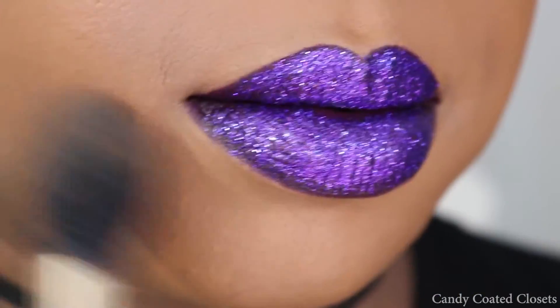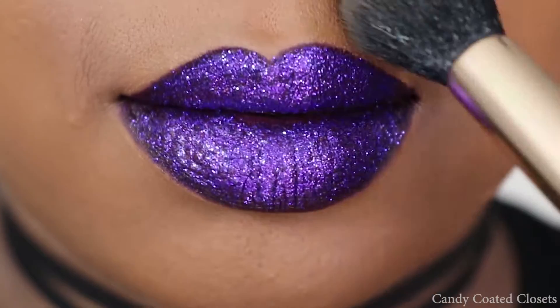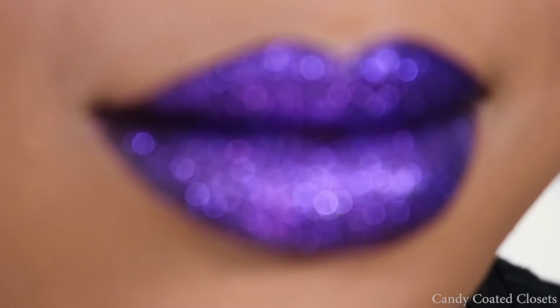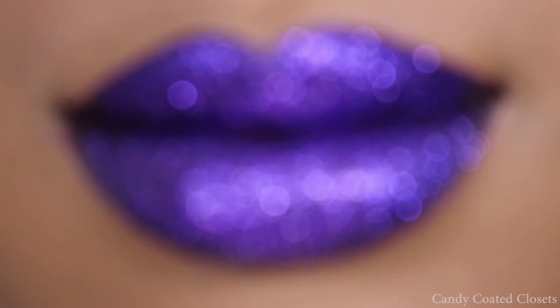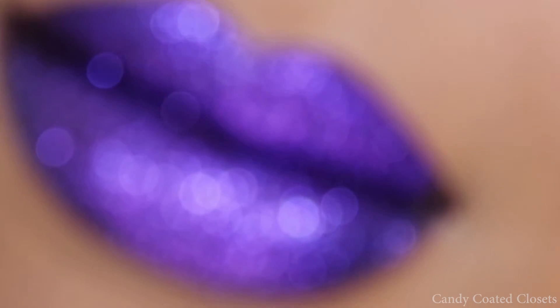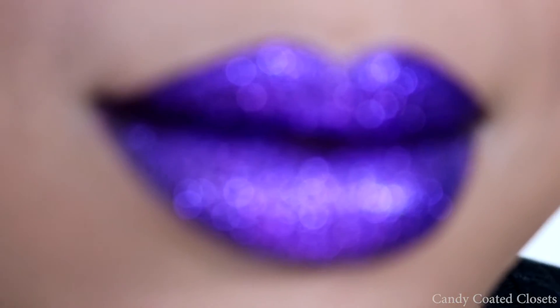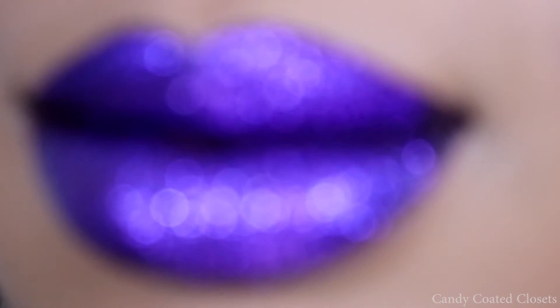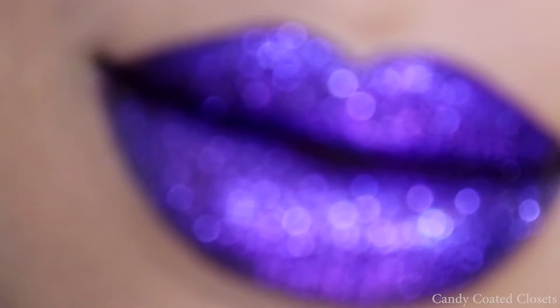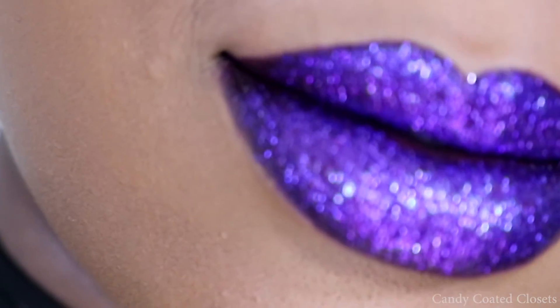And now I'm going to take the same brush with a little bit of my mineralized skin finish in Dark to warm up the outer rim of my face where the powder was, and to continue sweeping it off. And that's it, you guys! You will have the perfect purple glitter lip — or whatever color you choose to use. It's super easy, it's super fun, especially for the holidays. Let me know if you want to see any other looks like this, comment down below and let me know what you think of this look.